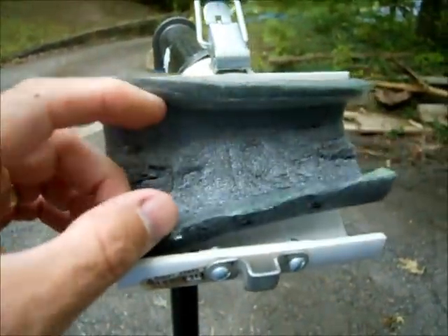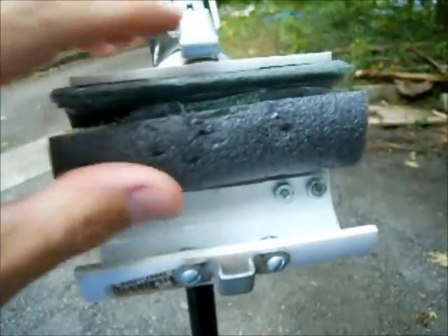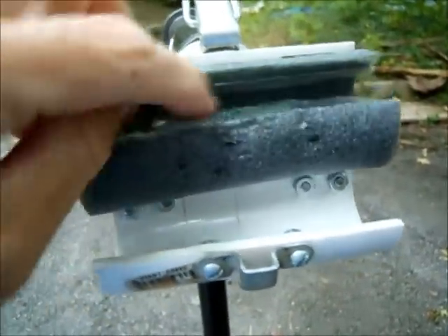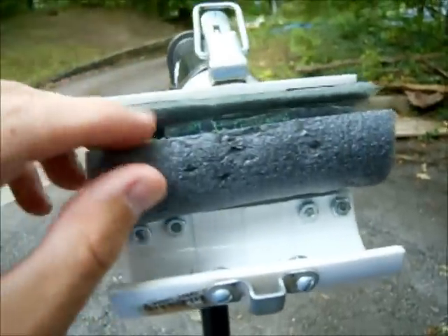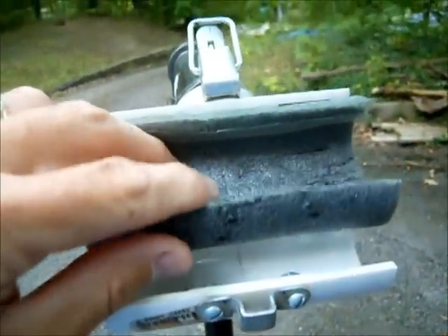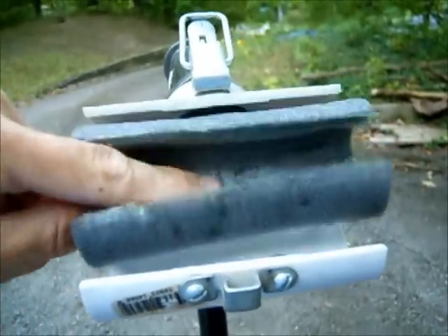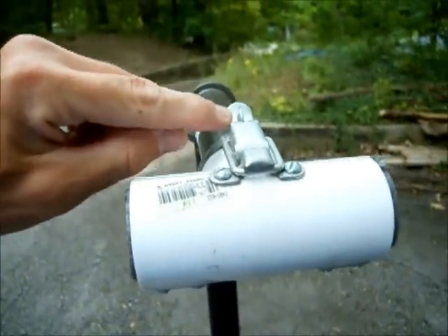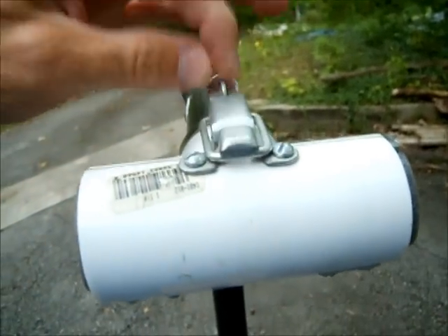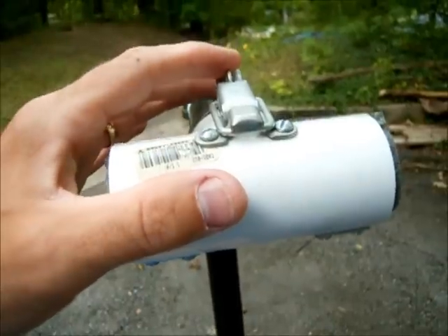I've taken a small piece of pipe insulation and just cut it to the length of the T here, leaving the plastic covering the adhesive on. I can go ahead and wrap this around the top tube of the bike, then close this up and latch it. I can actually put a screw through the little lock there to make it a little more secure so it doesn't pop open while I'm working on it.